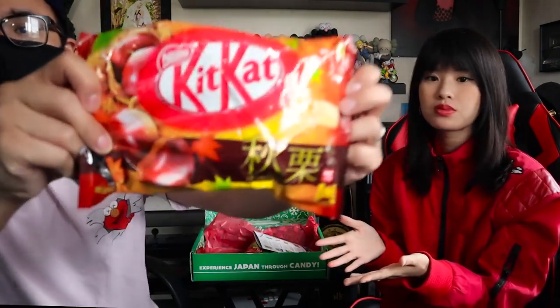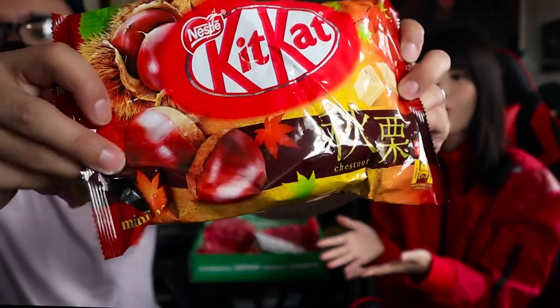Next, we have the Kit Kats — this flavor is Autumn Chestnut Kit Kats. You look very happy. I love chestnuts! They're packaged in individual packages, and they're not melted! It's so good. I like, I like a lot. Ten. Yeah, these are good — they're really sweet.